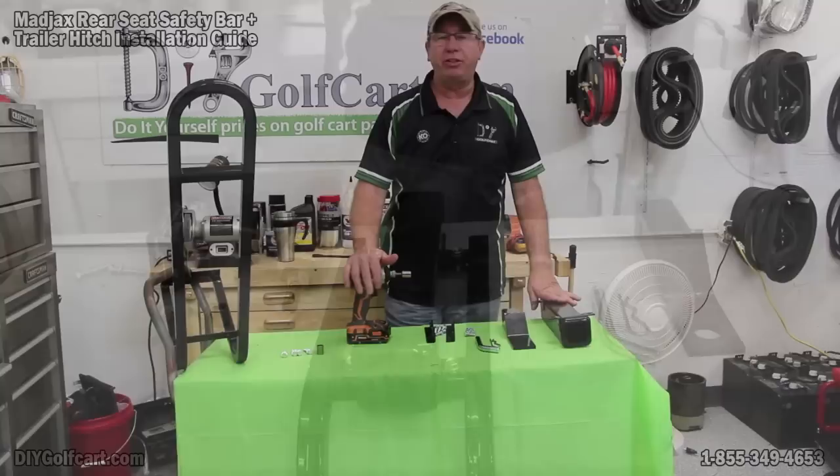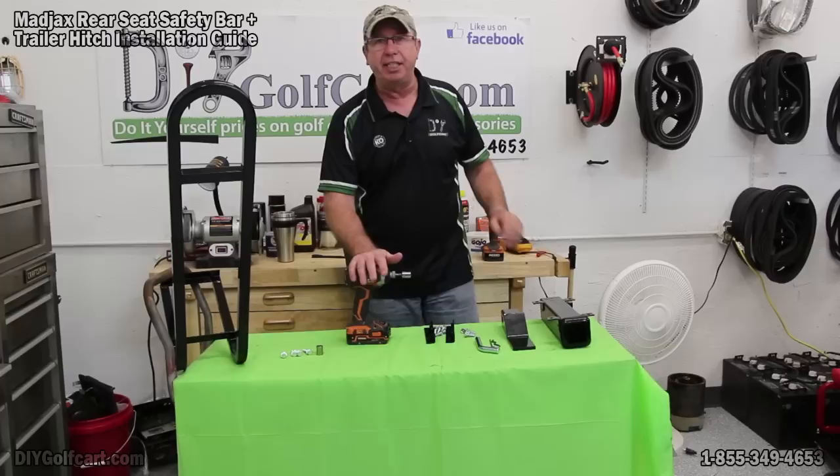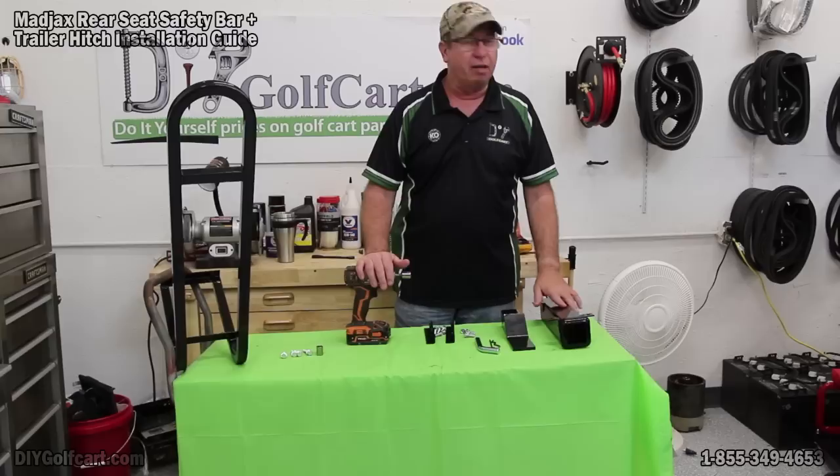Welcome back to another episode of DIY Golf Car Garage. My name is Barry and today we're working on the 1992 Club Car DS. What we're going to be doing is installing a safety bar and a trailer hitch onto the back of this flip-flop seat.